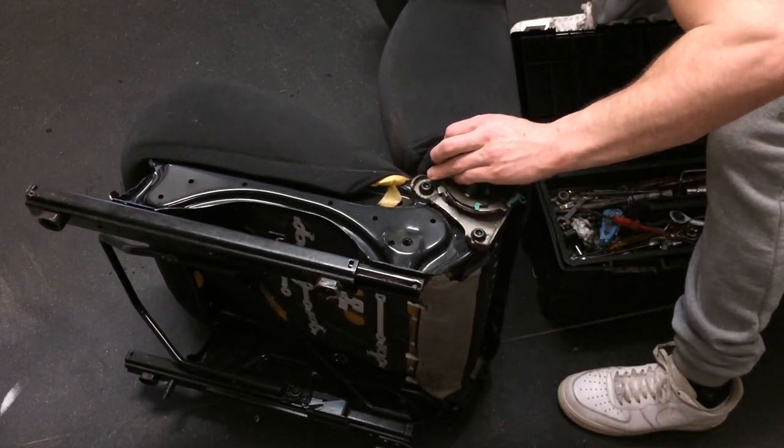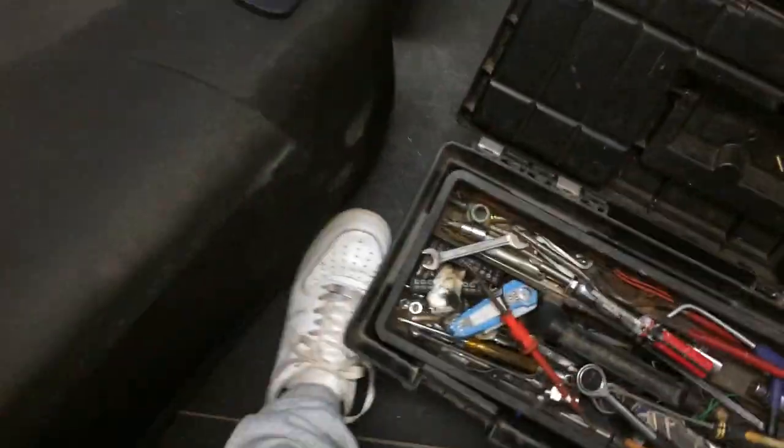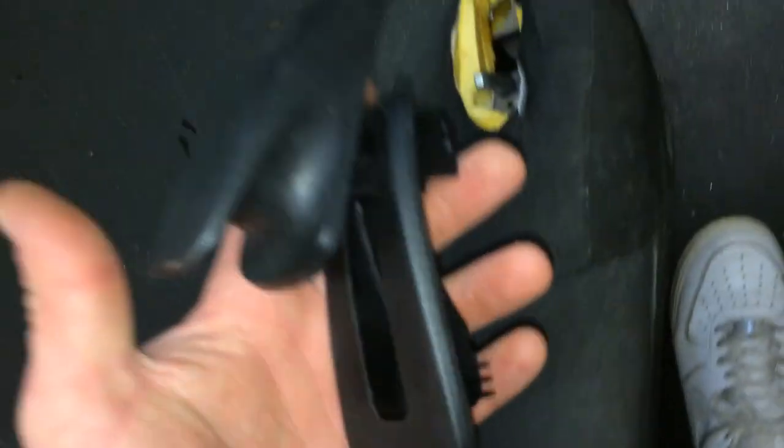Now get the cable out of the handle end. With the handle fully extended, you can see there's a TX-15 screw on the handle. Undo that screw and the handle slides out — it's just a bit of plastic that goes over a lever. That leaves the metal lever exposed and also shows you the cable at that end.